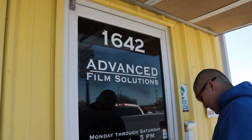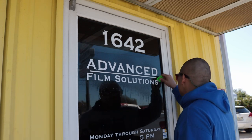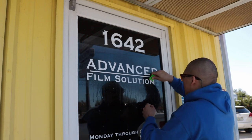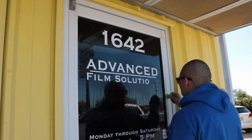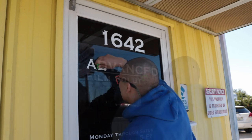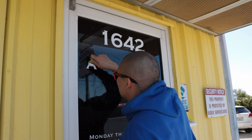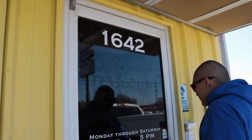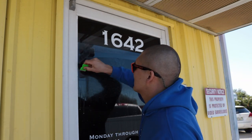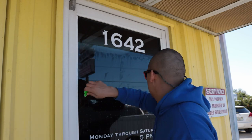To get started, I'm going to go ahead and wet down the surface area that I'm working with. I'm going to be taking out a one-inch razor blade and I'm just going to be scraping off any of the old vinyl that might be stuck on the glass. Once I get the lettering off, I'm going to spray the glass down again and scrape the entire area, making sure I get all the old adhesive or any other bits that might be stuck on the glass.